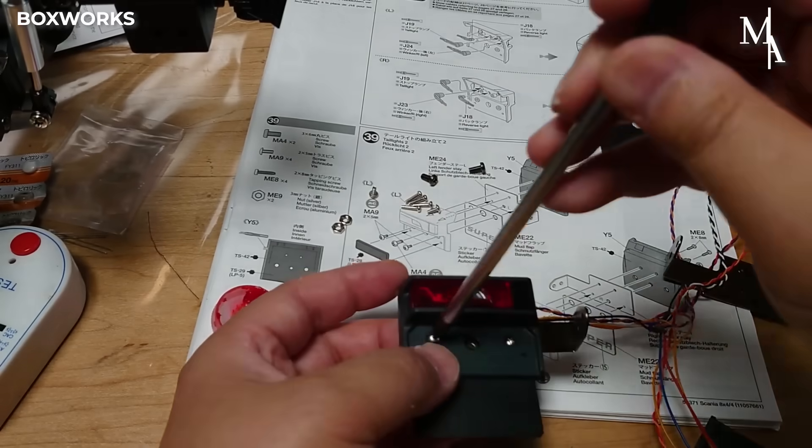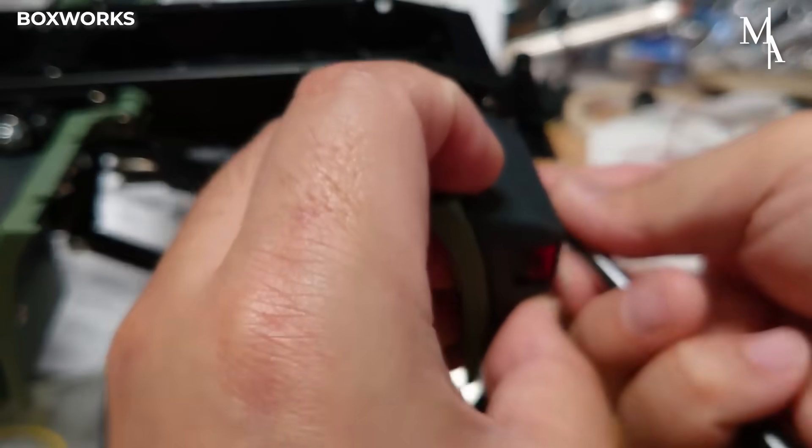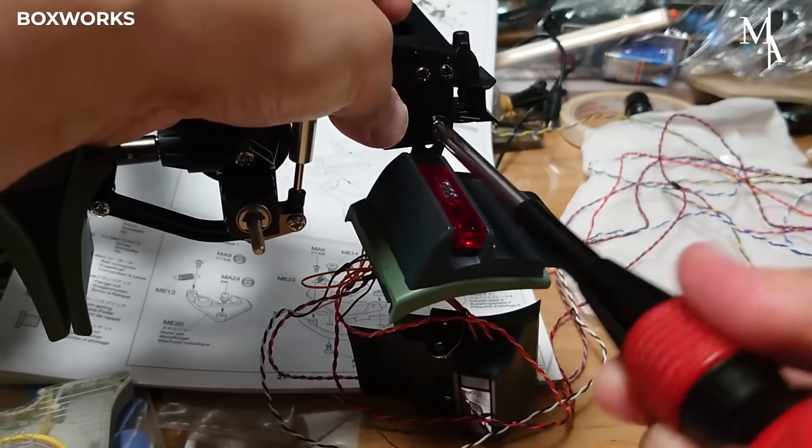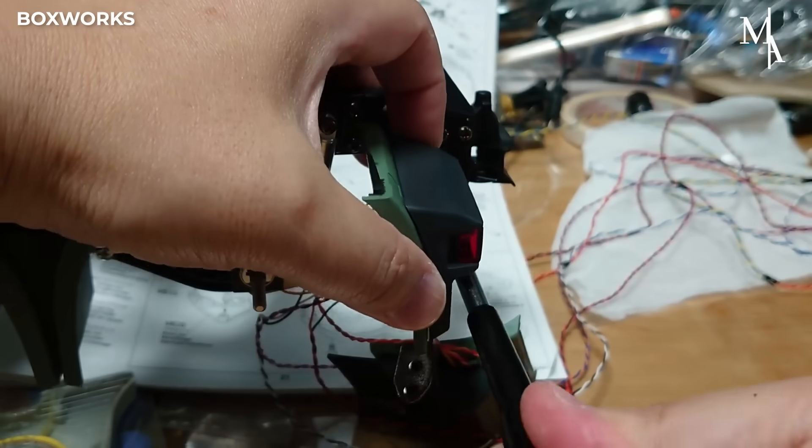Assembling the tail lights is a key step that adds both realism and functional detail to the RC truck. Red lenses are fitted into the housings along with the wiring, which will be routed through the chassis to connect to the power source.